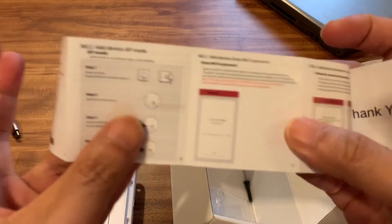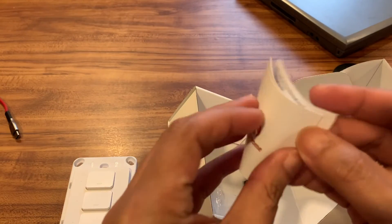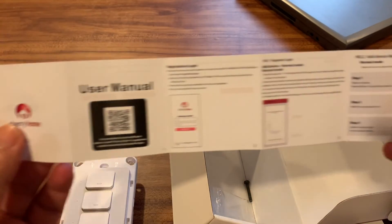If you guys know how to install this in the Philippines without a neutral wire, please leave a comment and subscribe to this channel. Thank you.